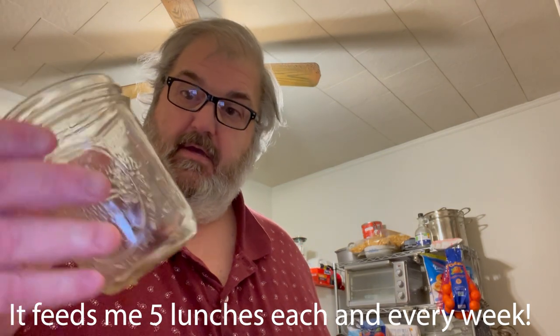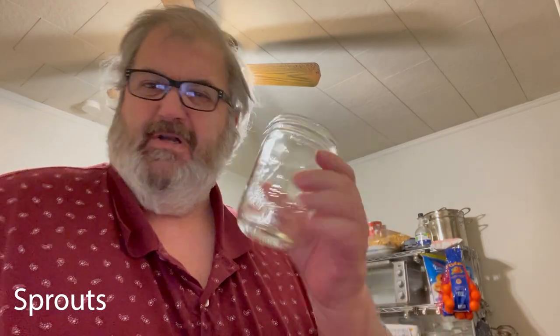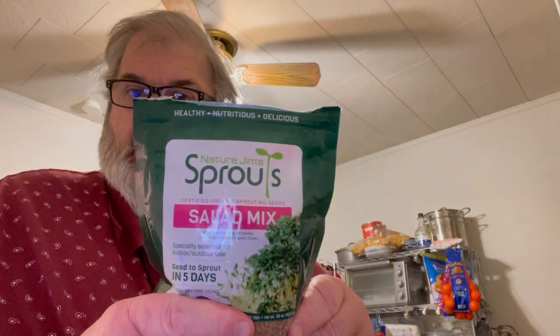A Ball mason jar — I think this one is good for 12, maybe 14 ounces. I then take this Nature Jim's Sprouts Salad Mix. It's got some grass in there, surprisingly, and some vegetables.